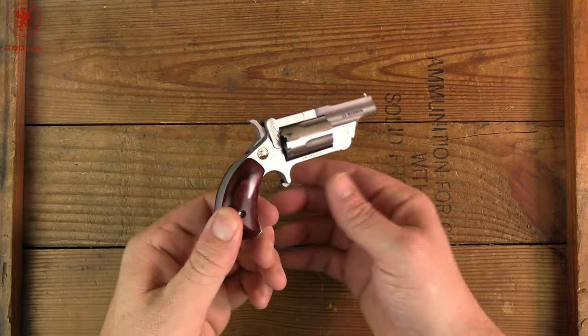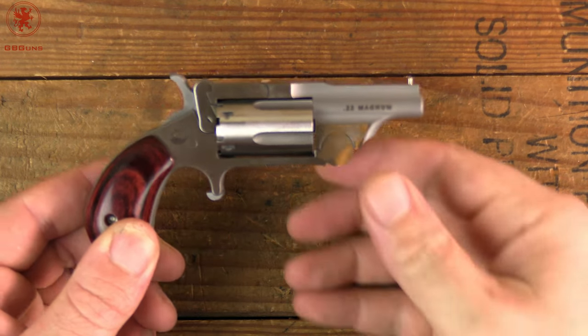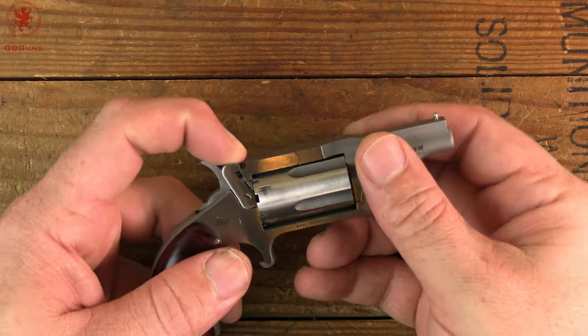Look at this little guy. I'll zoom in for you. Tiny little thing. This is in .22 Magnum and what I think is extra cool about this one is it's a break action.